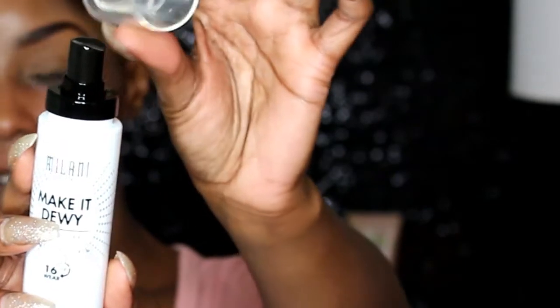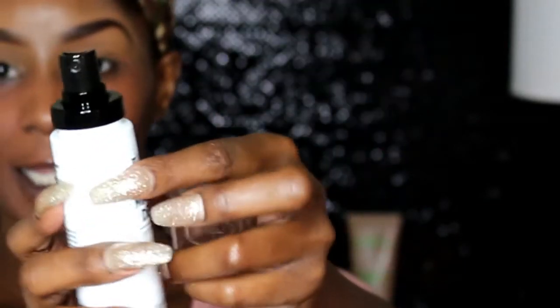It has an extra layer of protection — a nice clear cap with a pump so people aren't playing around in the makeup. Milani claims it's a three-in-one: hydrate, illuminate, and set. You can get up to 16 hours of wear, a healthy-looking glow, a refreshing effect, and it locks in makeup and prolongs wear.